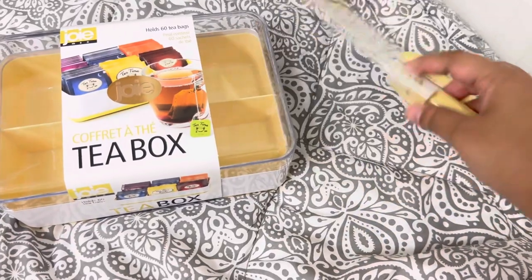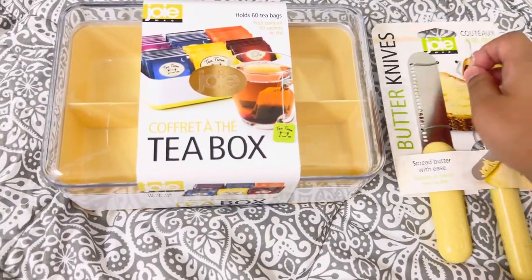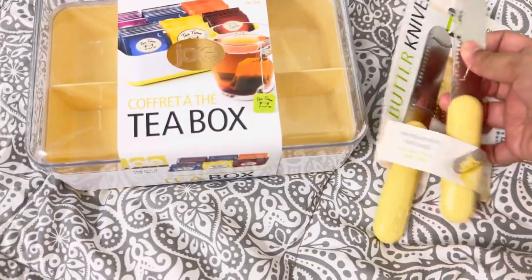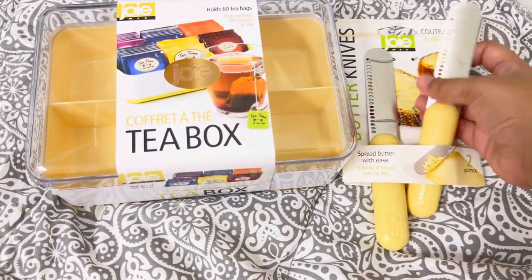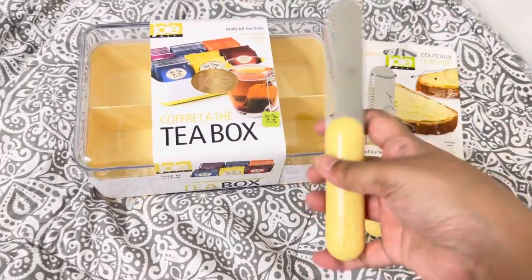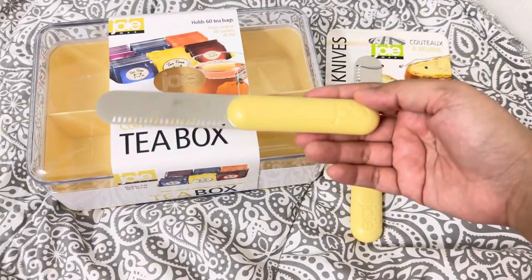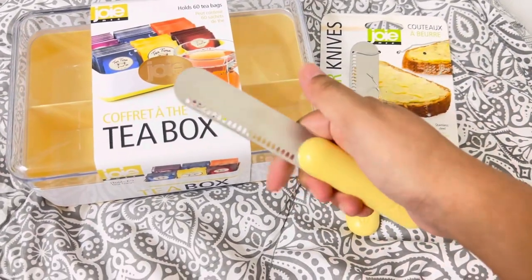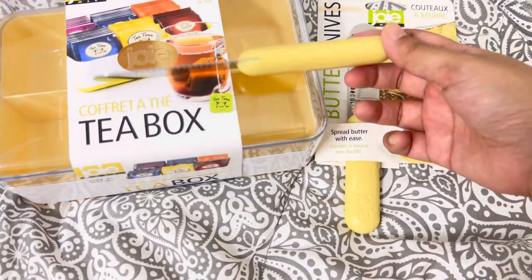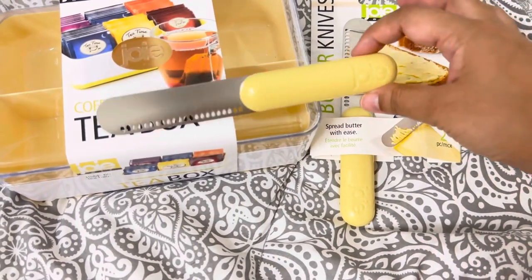You can spread butter using this. I just got this and I'm doing this video straight away because I know I will use it after this to spread butter on my daughter's bread. I can also use it for Nutella. There are a few colors but I bought the yellow one because the rest were already sold out, so they only have this color now.